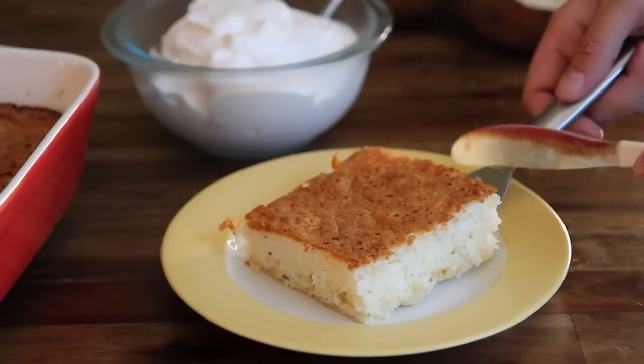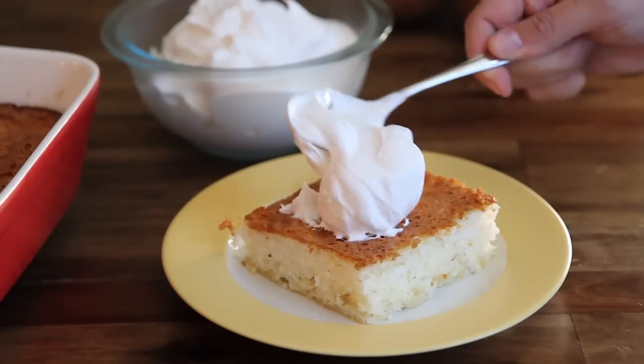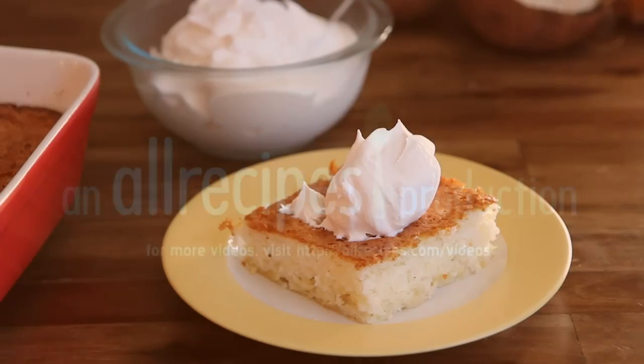Cut into servings and top each piece with a dollop of whipped topping. All Recipes member Kimba Cub comments, Thank you so much for posting this Pineapple Angel Food Cake. I would have given it 10 stars if I could. It's so easy, my 5-year-old son practically made the whole thing. And the taste, heavenly.